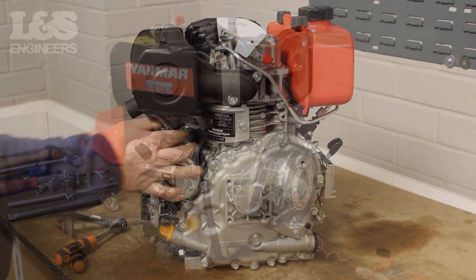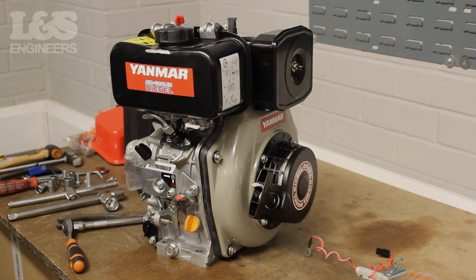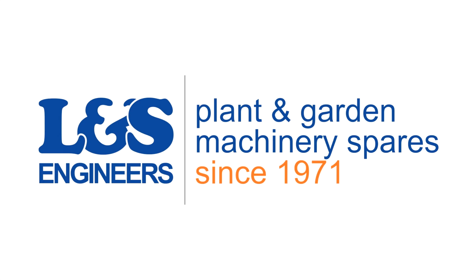That's how you change an exhaust on a Yanmar L48N engine. All the parts and tools needed for this task are listed in the description below. Please like, share and subscribe if you found this video helpful.